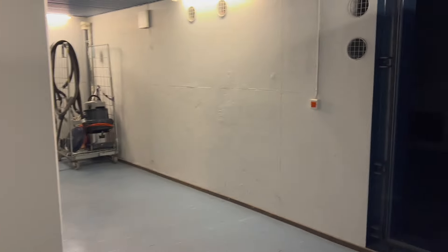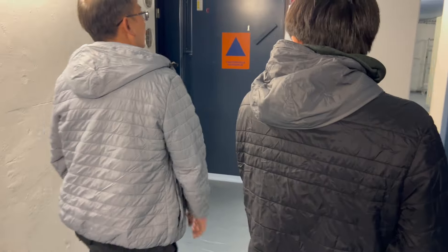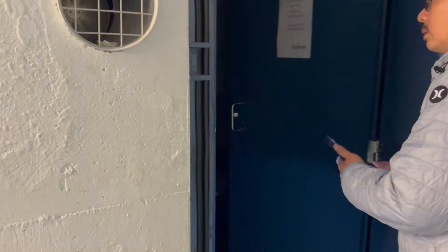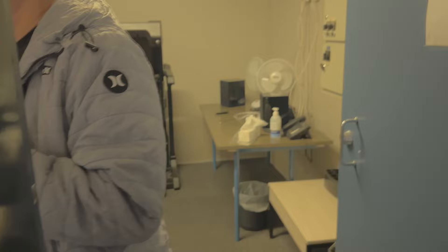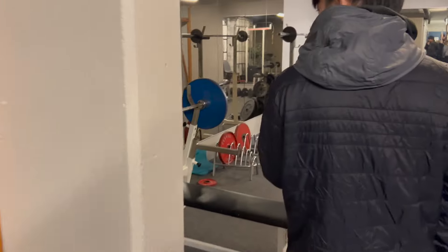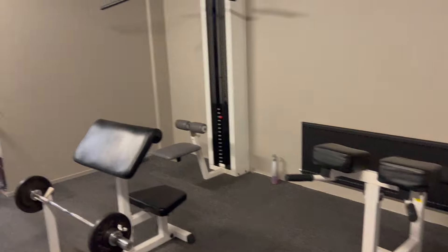Guys, we're going to the gym right now. The gym is right here. Is this the gym? Yeah, this is the gym. Okay, not too bad. The gym is actually not that bad.